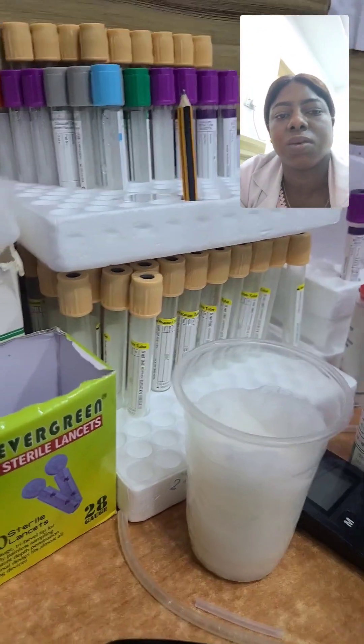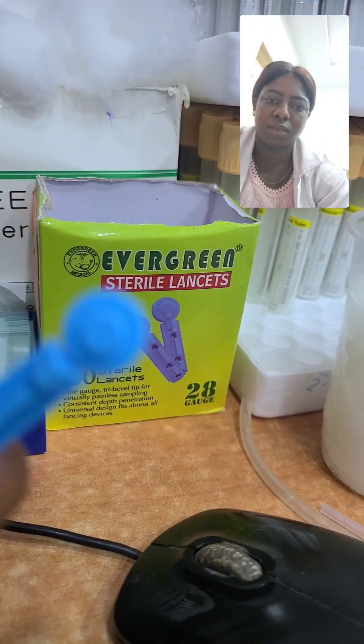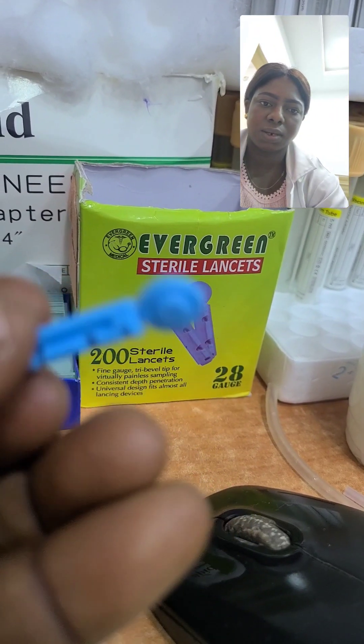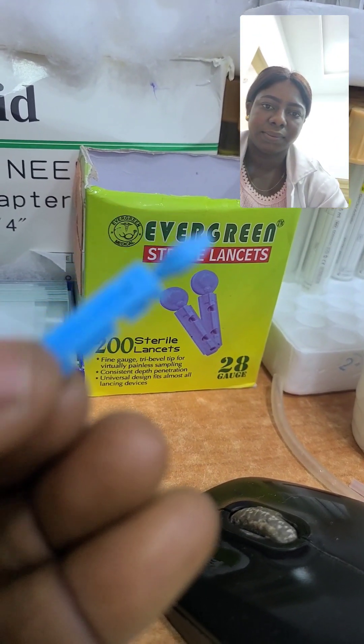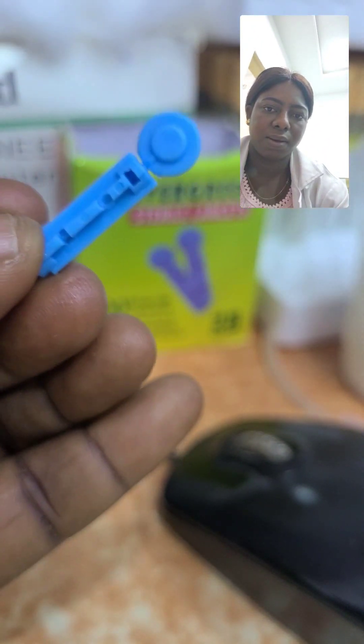This is a sterile lancet. We use it to prick the patient's finger when the patient is doing fasting blood sugar, random blood sugar, or even PCV — before we use the capillary tube to collect the blood.